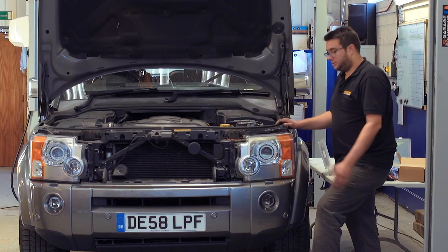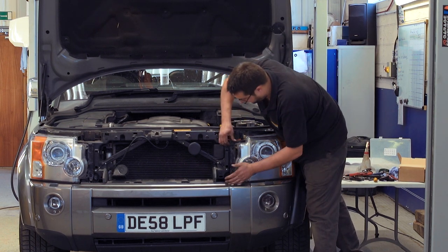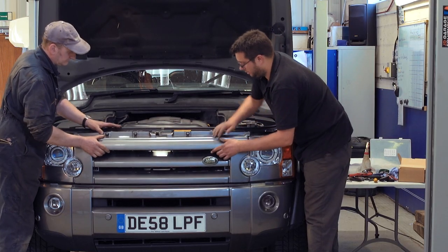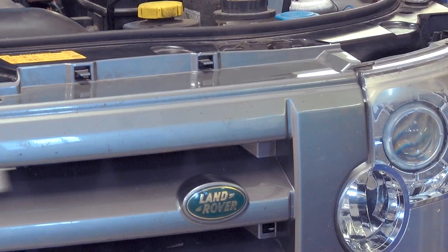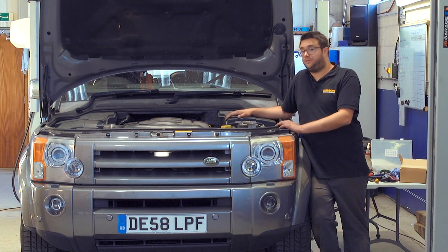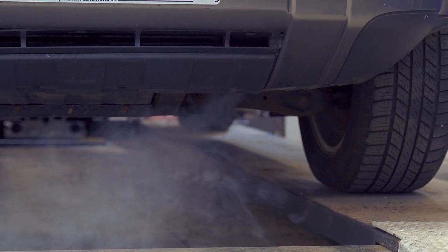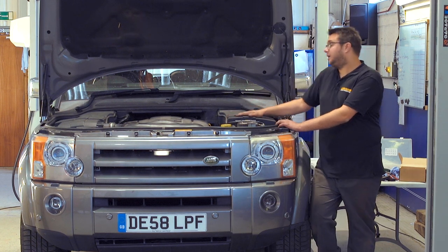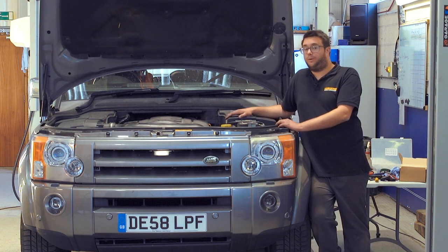Refit the headlamp — just push the clips down — then refit the grille, and the install is complete. The fuel-burning heater control is a really good upgrade for the Discovery 3: not only does it let you warm the cabin up on a cold morning from the comfort of your own home, but the engine will also start more easily in cold weather because the block is already preheated through the coolant. And of course, because it has a SIM card inside, it can also act as a tracker. Check out the other videos in the Britpart workshop series for more upgrades and accessories for your Discovery 3.